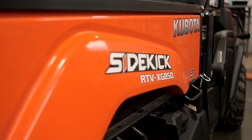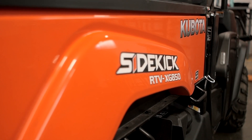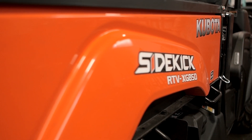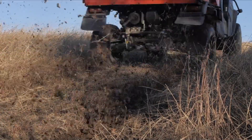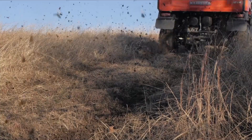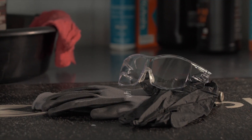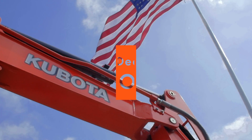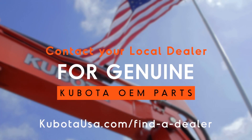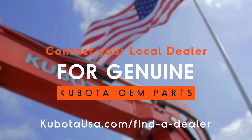To keep your Kubota RTV XG850 Sidekick operating at its maximum potential, regularly scheduled maintenance is crucial. Changing the oil and filter on your Sidekick is easy to do. Precautions regarding personal protection should be followed as described in your operator's manual. Your local Kubota dealer will have the correct oil and filter — you'll need both to complete this task.